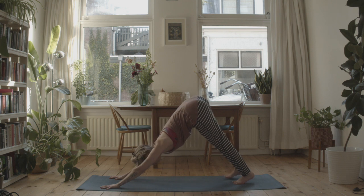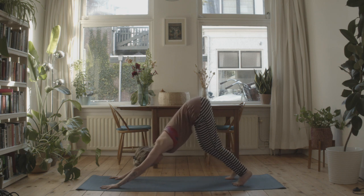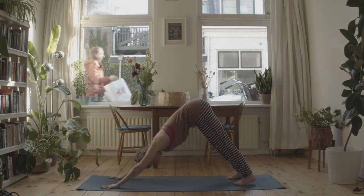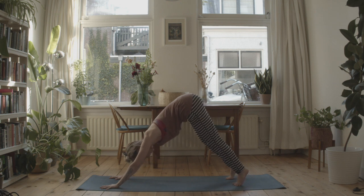Take a moment to breathe here. Allow your ears with your upper arms, creating lots of space in the upper back. Maybe keep your knees bent, or maybe allow the heels to become really heavy. Really smooth, silky smooth breath. Then bend your legs.